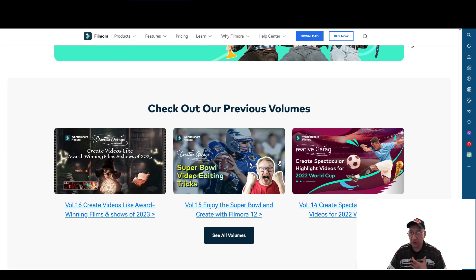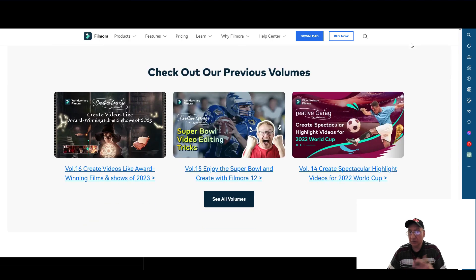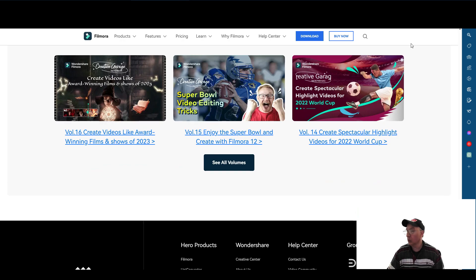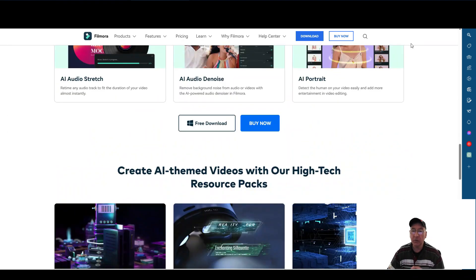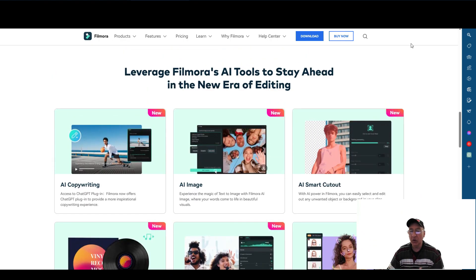Filmora really, as far as I'm concerned, they go out of their way not only to promote their product but also to aid and assist you when it comes to making better videos. So if you've never tried it out, it's a free download — what do you got to lose?